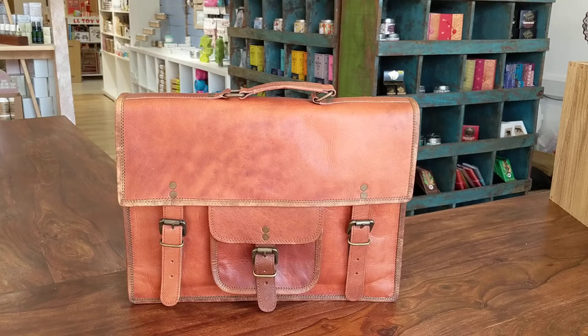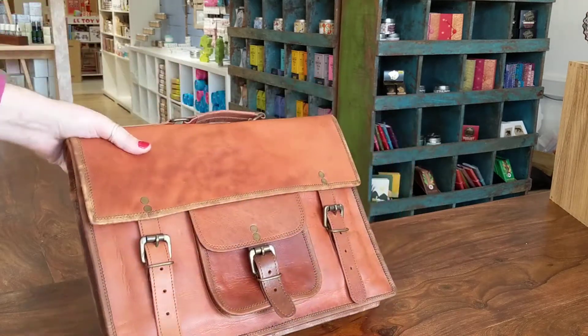This is our large brown leather satchel. The satchel is made from fair trade leather — it's goat's leather and it's a lovely rich brown colour on the front.